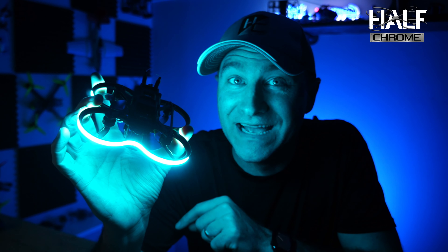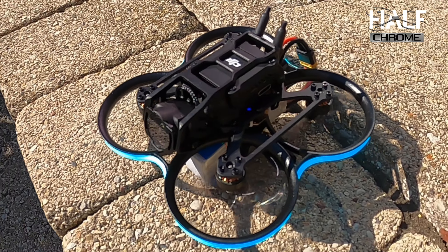What's going on everyone, Jackett from Half Chrome, and this is the new Pavo 20 from BetaFPV — and it is a blast to fly.